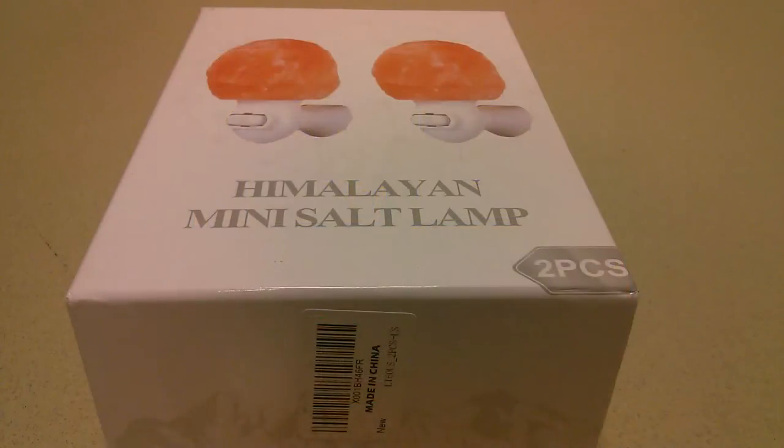With smart home products being all the craze in 2017, it's interesting to still see products try to do the reverse — bring in a sense of old-fashioned traditional antiquity into your house. Hey folks, here's OS Reviews. You're watching our first look and quick review of the Himalayan mini salt lamp set. This one sells on Amazon for under $35 and includes a set of two that you can plug into any standard wall outlet.